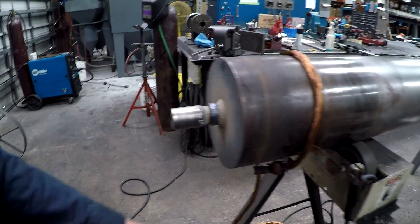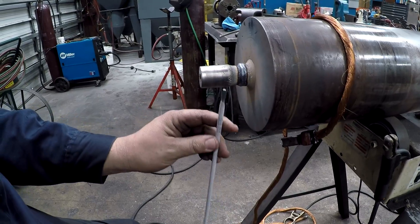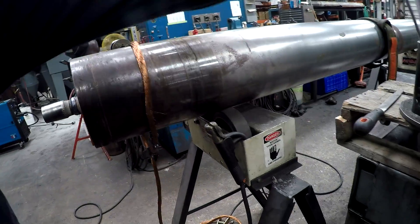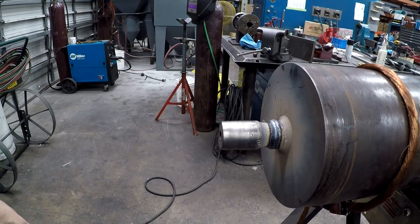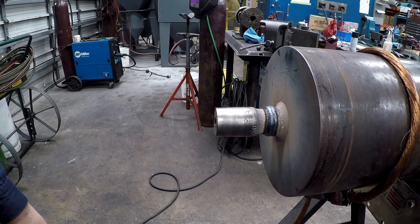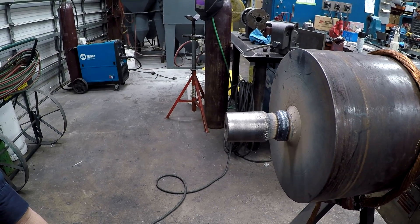I'm running some 70-18s, 5/32nds, 70-18 rods. I like to weld as big as I can and put as much metal down as I can get. Just got to keep doing that. I'll give you a couple more clips as we make some progress.